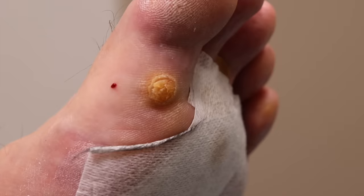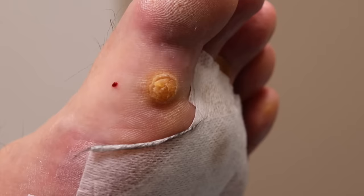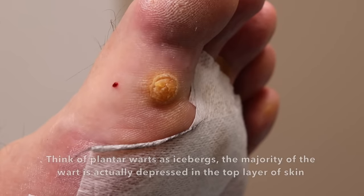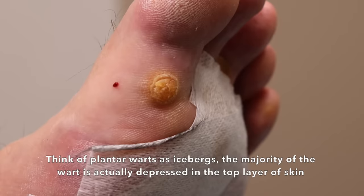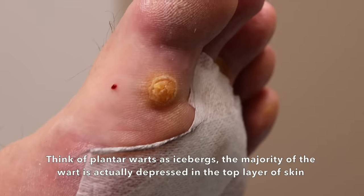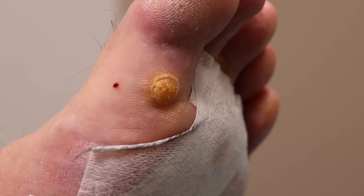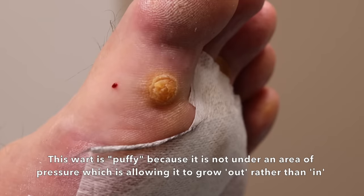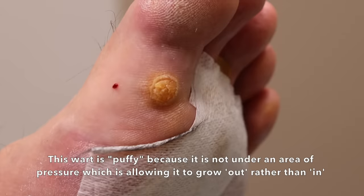How many times did they try to treat it? For the cryo, I had at least four times — every week or ten days, something like that. And then I did it at home with the kit and the pads, a little home freezing kit, so maybe half a dozen times. And really, no improvement.